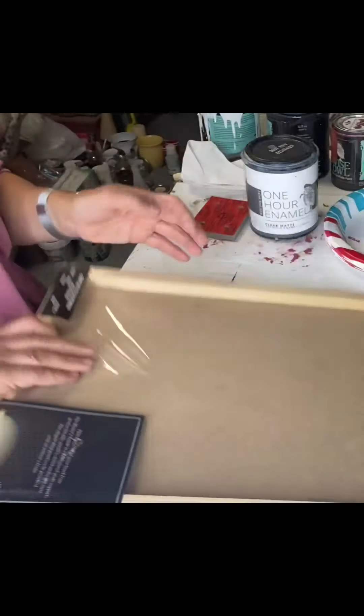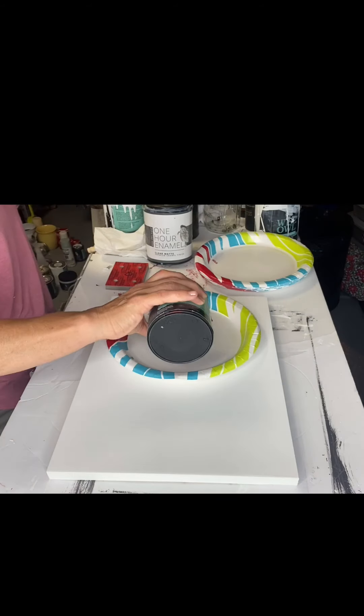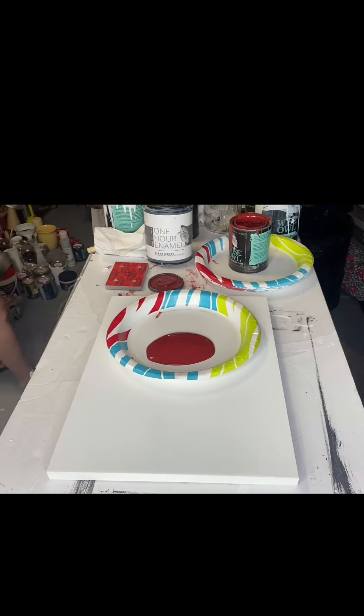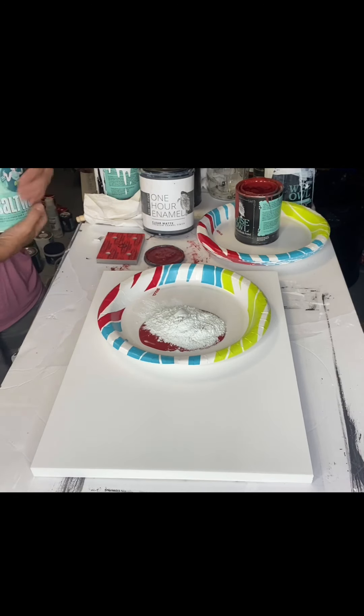I have this gesso board. It's 12 by 16. I picked this up at Hobby Lobby — you can get it back in the canvas area. It's basically a hard board that already has gesso primer on top of it, so it's white. Make sure you watch for your 40% off.